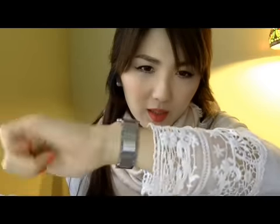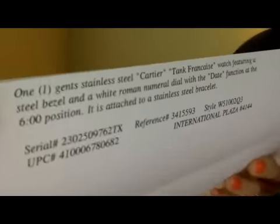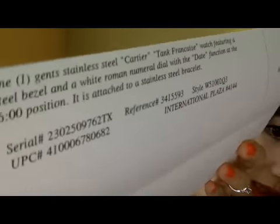I chose the large size because I like bigger watches — that's kind of trendy but also just how I like it. The important thing was that the large size is automatic, and that's why the price is higher than the non-automatic versions.